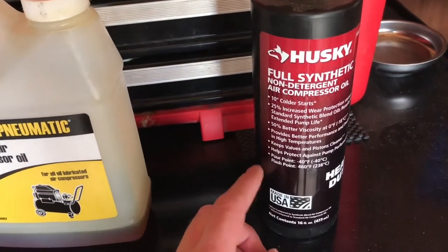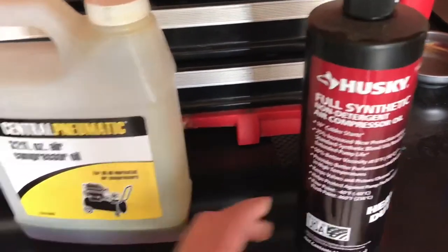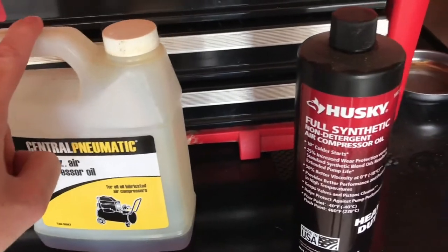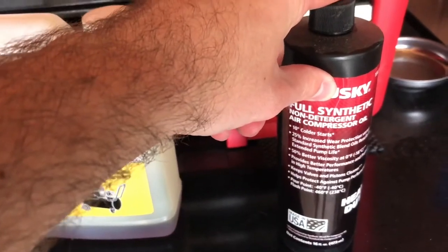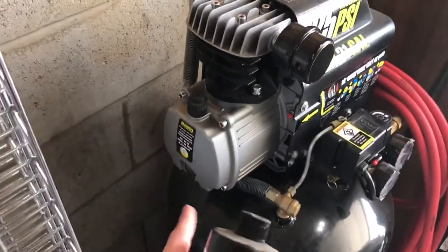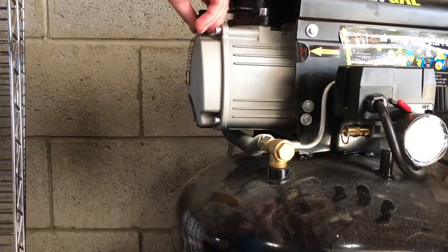You'll need to change it every few months depending on your duty cycle. I don't use my compressor much so I change it about every six months. Full synthetic also helps in cold weather — under 40 degrees this motor doesn't like to start up because it draws about 14 amps, which is pretty much a full load on a 15-amp circuit breaker at 120 volts. The synthetic keeps viscosity more consistent at lower temperatures, so that's what you want to use.